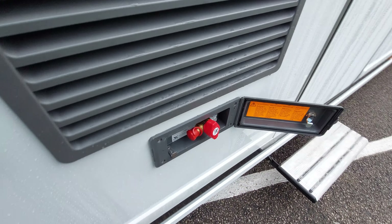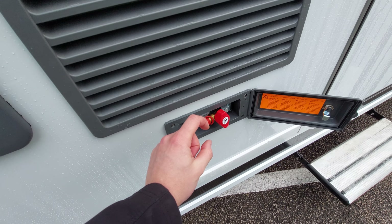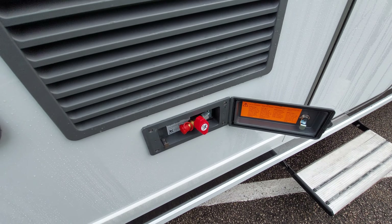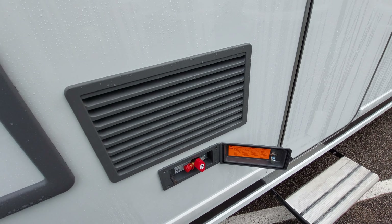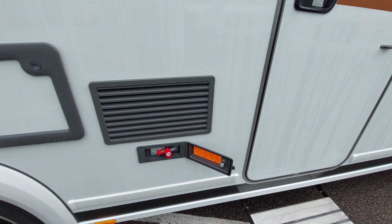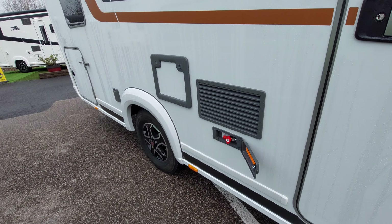Just below the lowest fridge vent you've got your gas barbecue point. To operate this you'll need a pigtail or pipe which connects via a bayonet fitting. Providing your gas bottle is turned on, just turn this red lever and that releases the gas for your external barbecue. You will need a pipe and bayonet fitting to connect to this external point.